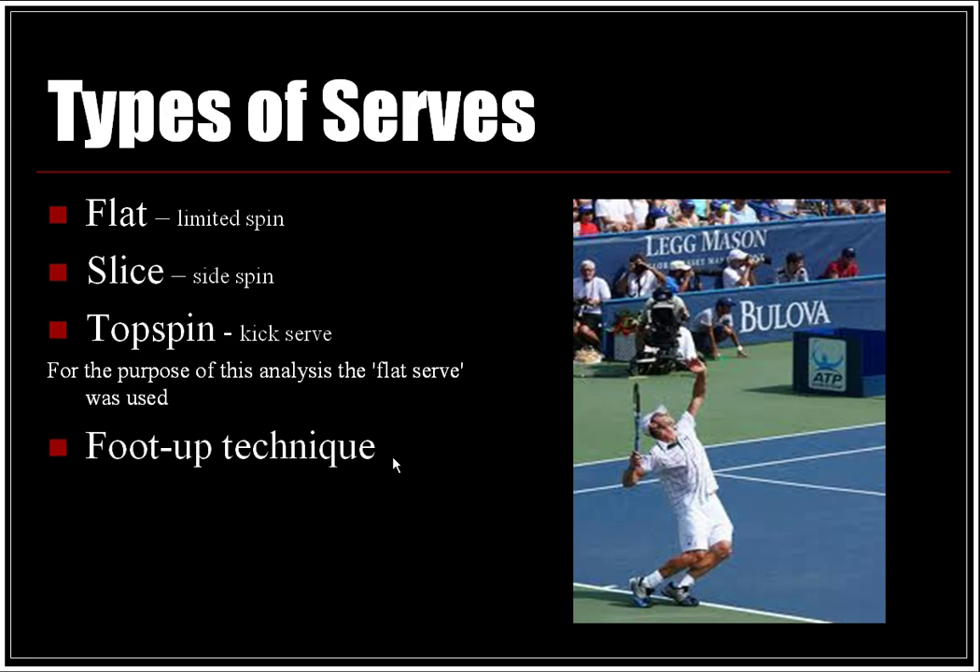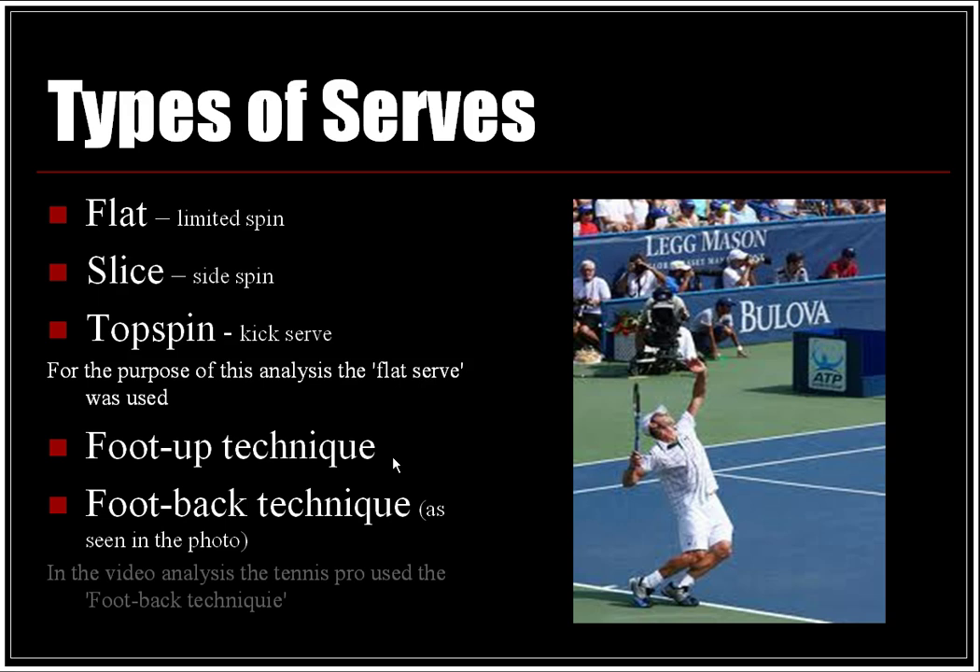For foot position, there is the foot up technique or the foot back technique, as seen in the photo next to the text. In the video analysis, the tennis pro used the foot back technique.